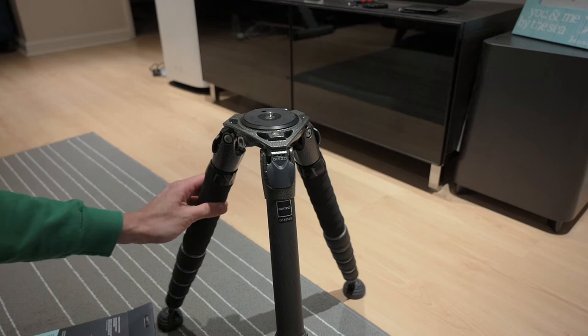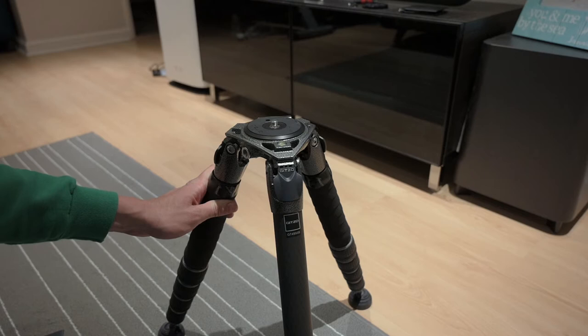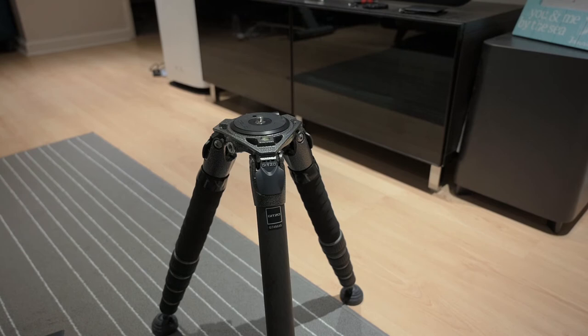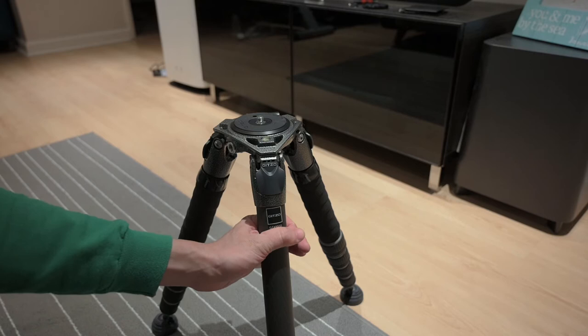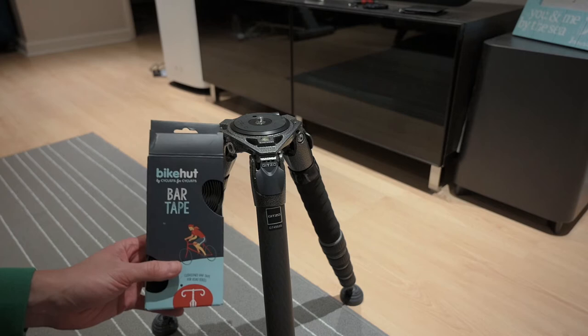This is a follow-up to the tripod unboxing video. I've actually used it two or three occasions since then. It is really good, but the UK is quite cold right now, and during cold temperatures I realized it's quite difficult to hold — even though it's carbon fiber, it's uncomfortable. I looked online at the Gitzo wrap but didn't like it because it's quite thick. Other alternatives are either too long or don't really fit, so I came across things like cyclist handlebar wraps.